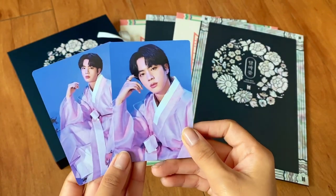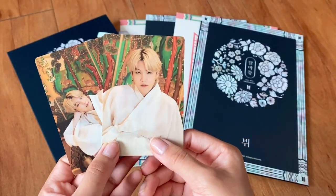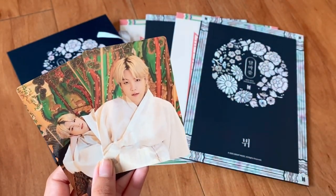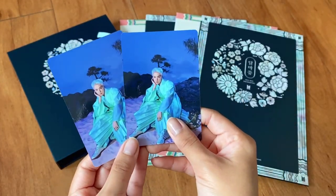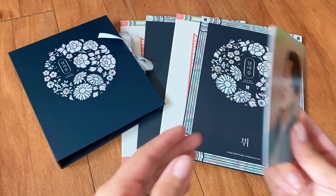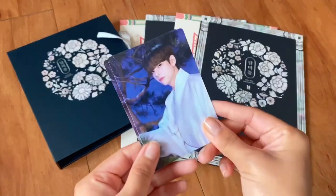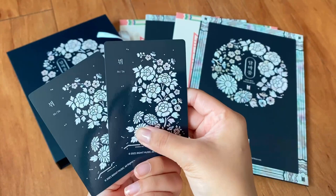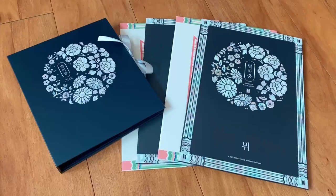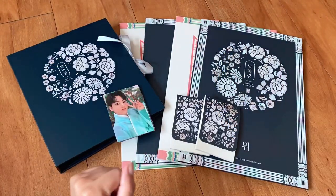For Jin we have number 14 and 13. Then we got Yoongi's number 20 and 17 — he looks so good, reminding me of Agust D so much. We got Hobi — didn't realize I got two of the same, both number 30. He looks so good. Then we got Mr. Park Jimin, number 35 and 33. Duplicates of Tae, number 46. Jungkook, number 55 and 49. So that is everything for the Dalmajong merch — I'm super happy, the merch is really beautiful. See you guys in my next video!